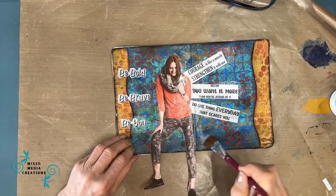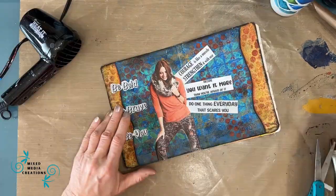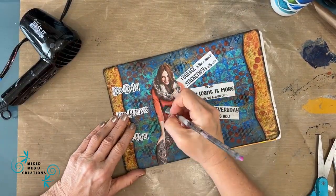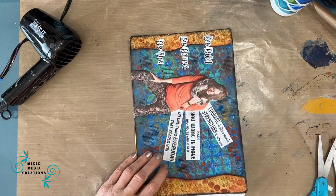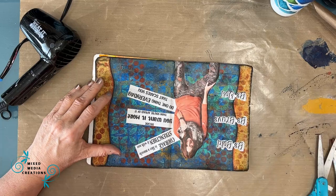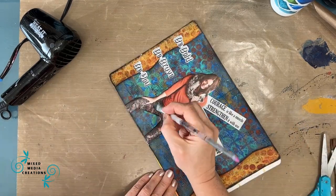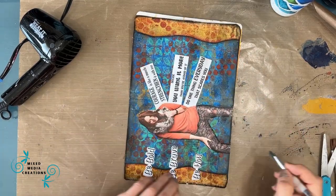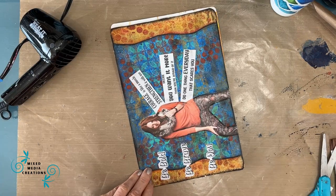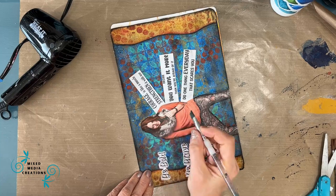I'm gluing everything down with Fluid Matte Medium. Magazines, as you know, are often very shiny — the matte medium dulls them right down and gets rid of that shine. After drying, I grab my angle brush and I'm going to shade around the girl, first on the magazine part and then on the outside which is on the page. I'll also be shading around the sentiment. I've never used four sentiments in this way and I really like how this came together.